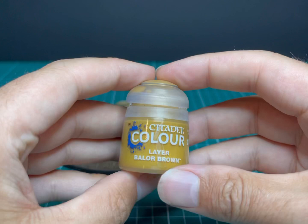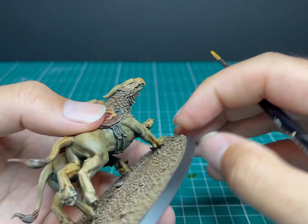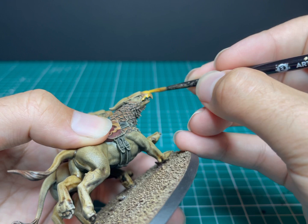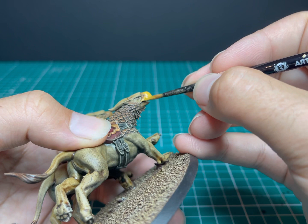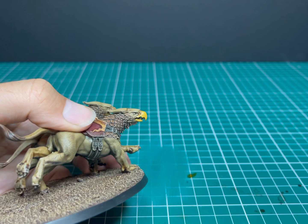Now we're going back to Balor Brown. This time it's going to be used to layer up the beak a little bit, bringing it into a more natural yellow tone. Obviously we're not going for a bright vibrant yellow — it's not going to appear in nature like that — so I like Balor Brown because it actually looks like something you'd see on a real beak. I'm just layering most of the beak, leaving the previous color just closest to the actual skin where the beak meets the face.